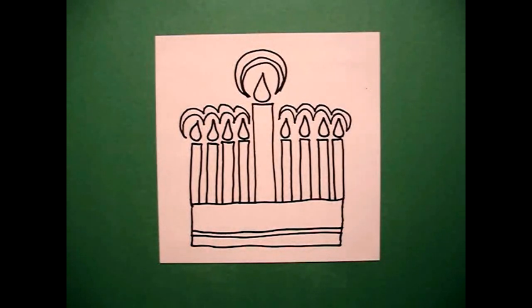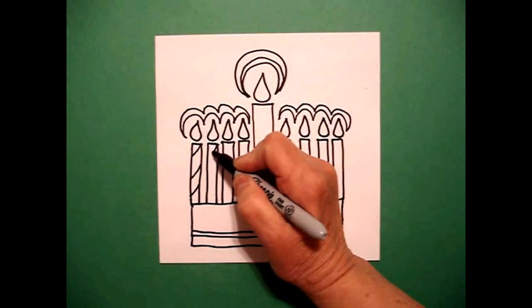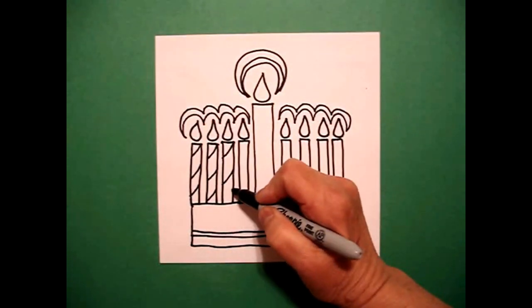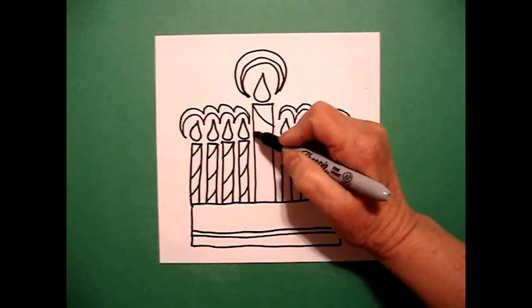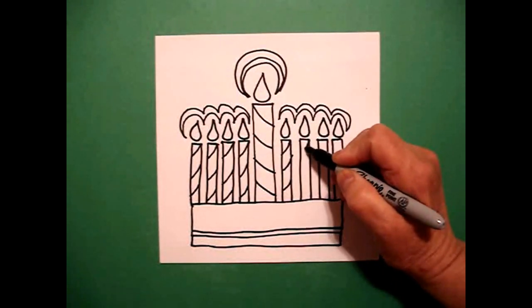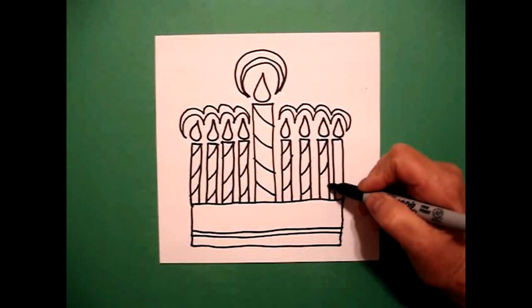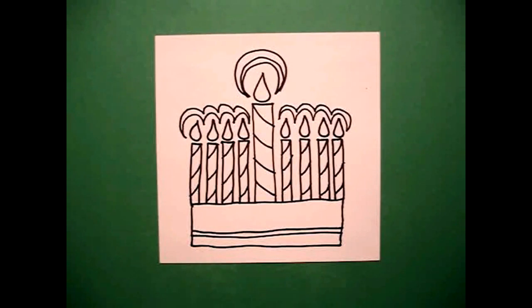Now you can just leave this alone and make it a plain menorah, but I'm going to add a little curve line on my candles just to add, because this is basically just going to be blue and white for color. So I'm going to add my little curve lines on here to kind of add a little bit of patterning to my whole picture. I'm going to go the opposite way. I know it looks like a lot, but it looks really cool when you get it all done and colored in. One more. There's my menorah.